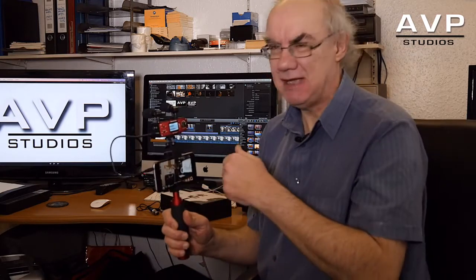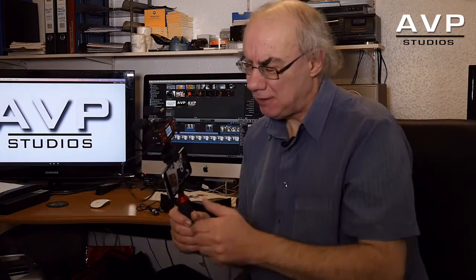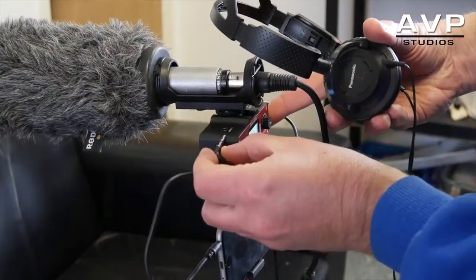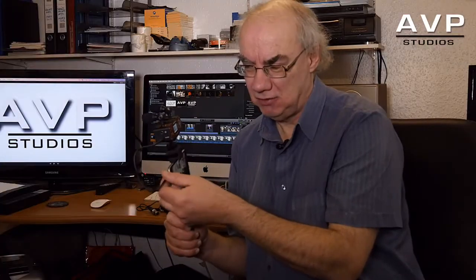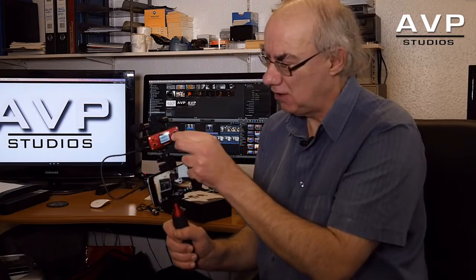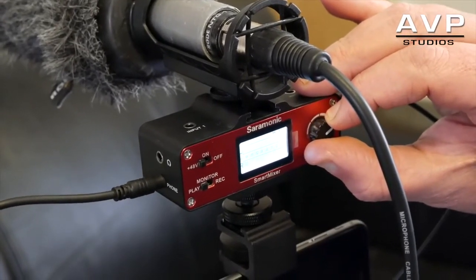I will be doing some tests with this unit to see how good the sound quality is. I have done some tests and I really like it. You have to be a little bit careful — it's good to monitor the sound because if the connector isn't in firmly you'll get a crackly sound, so just check that it's in nice and firm and you get a good quality sound.